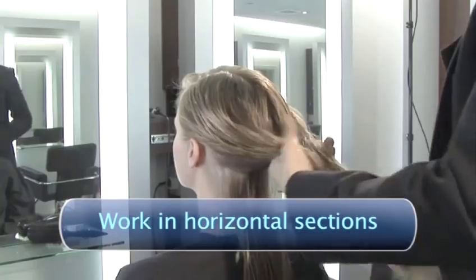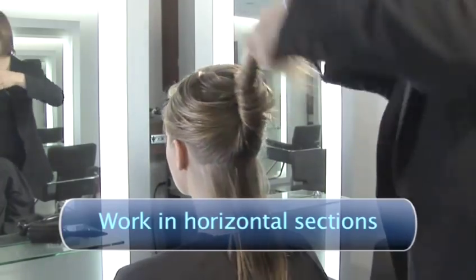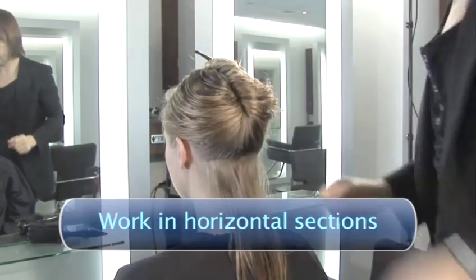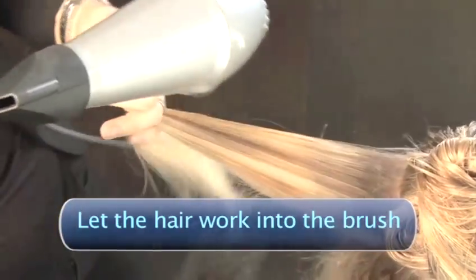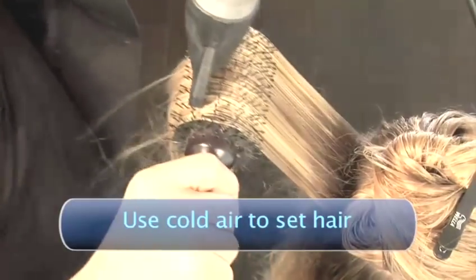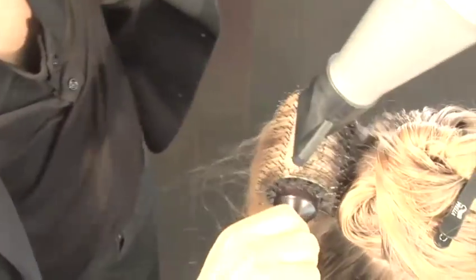Work with horizontal sections. Tie the hair away as you work so you don't get confused between the hair that you're trying to dry and the hair that you're going to move on to. Let the hair work into the brush itself — it will naturally want to wrap itself around the brush, so allow it to do that. Dry the hair in that shape and then cool it in that shape, because as the hair cools down, that's the shape it's going to stay in as it sets.